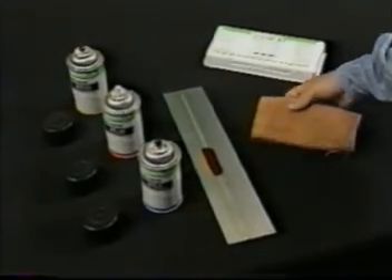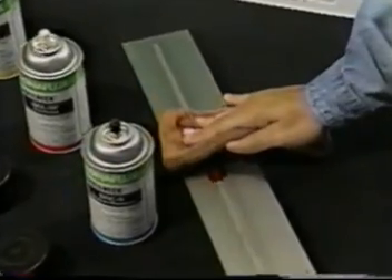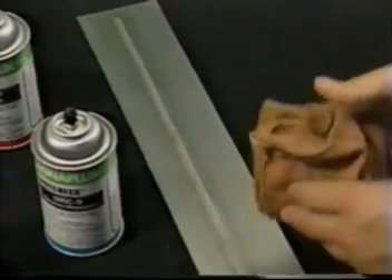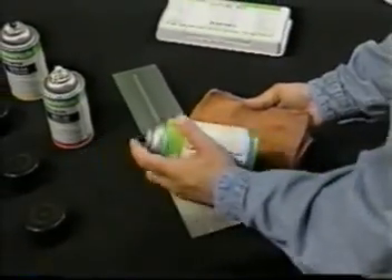After letting the SpotCheck penetrate for about 10 minutes, the fourth step is to remove surface penetrant. First, wipe with a dry cloth. Then, moisten a cloth with an approved cleaner and wipe off excess penetrant.